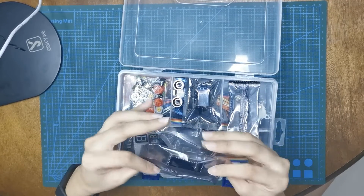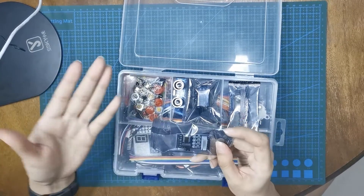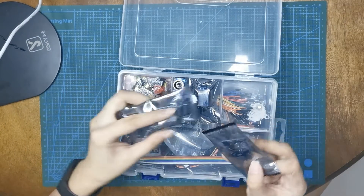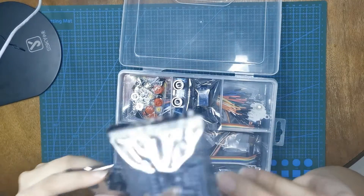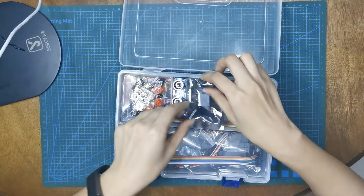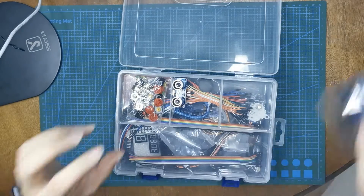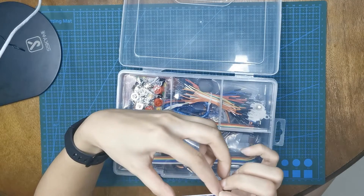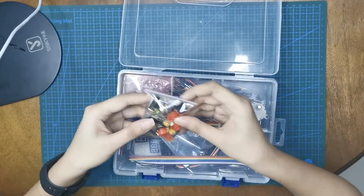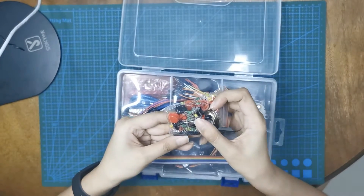Let's look at the cheat sheet. I think this is a stepper motor driver. And then this looks like a sound sensor. And we have here a relay module. This is very good. And then I think this is an ultrasonic range detector. And then we have a bunch of LEDs, buttons, capacitors, transistors, potentiometers, and buzzers.